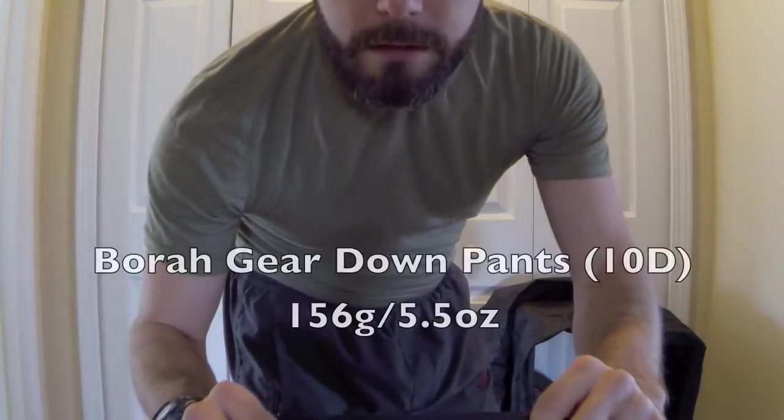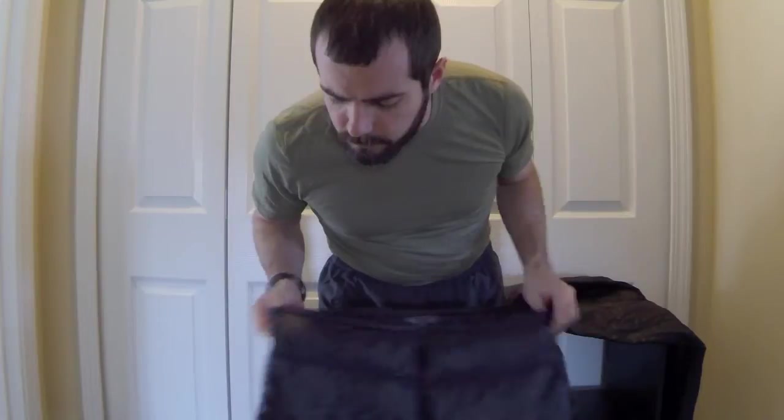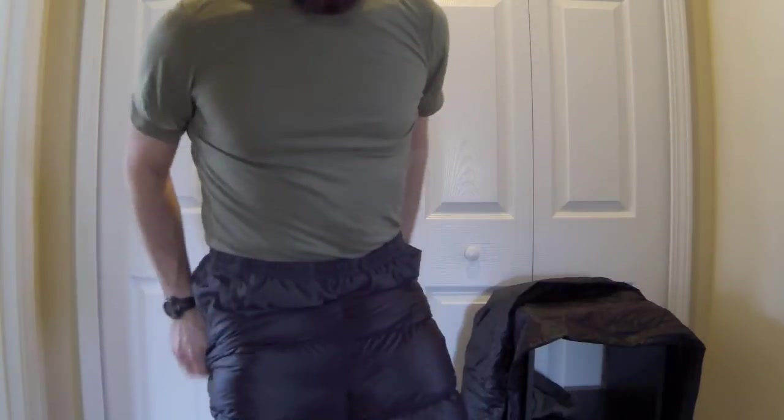These are the Bora Gear down pants — I got these for Christmas. These are size mediums with a 30-inch inseam, made out of 10d fabric, and I'm pretty sure they're currently using Argon fill. So these go on just like this.